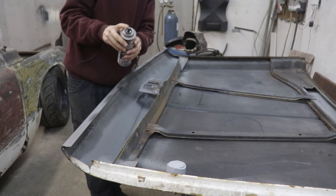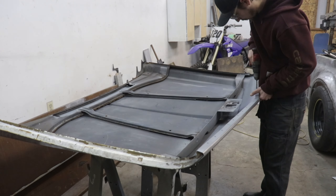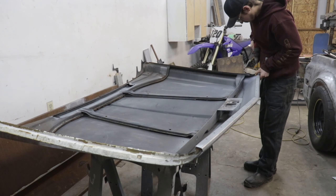All the metal is treated now so I can cover it up. I'm gonna drill some holes — that's where I'm gonna spot weld the two pieces together. It'll look like it's factory and it'll be super strong.